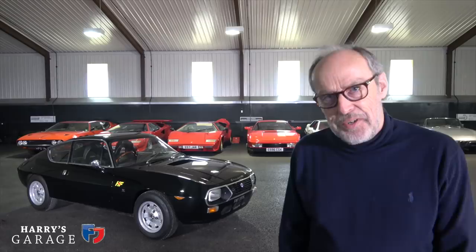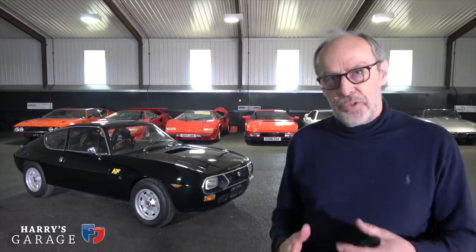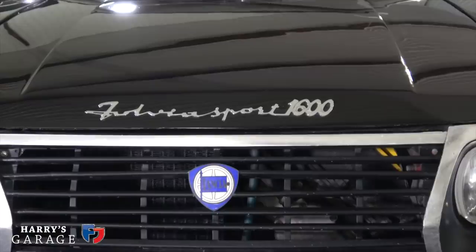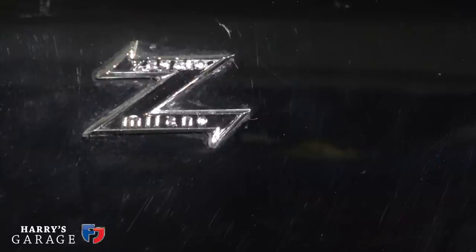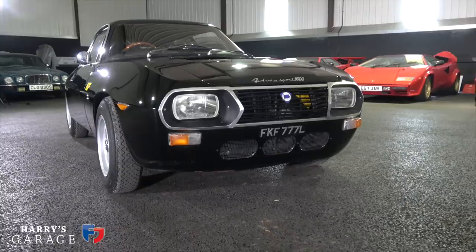Welcome to a new Harry's Garage video. Today's car is the Lancia Fulvia Sport 1600. This was the ultimate version of the Zagato-designed and built sport model. They made about 7,000 of these Zagato coupes from 1100 to 1300cc, and then this final edition of 1600cc — about 800 built, around 74 in right-hand drive, and approximately 30 came to the UK.